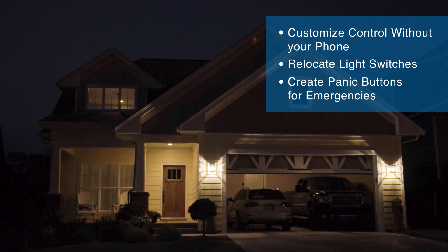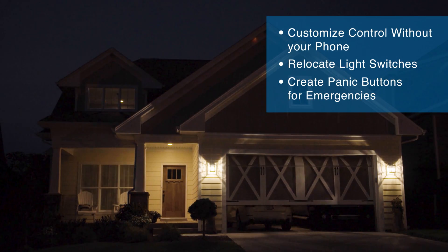Picture this scenario: at the end of the night, my spouse asked me if all of the lights have been turned off. I can show her by a button push that all lights have been turned off. I can even make sure that all the doors have been locked and that our garage door is shut.